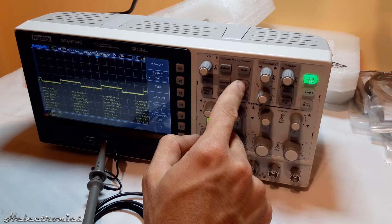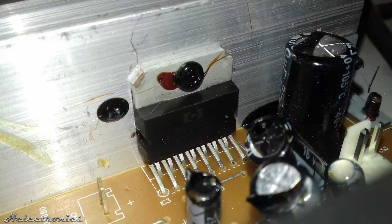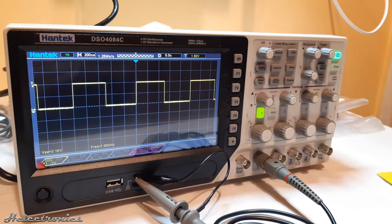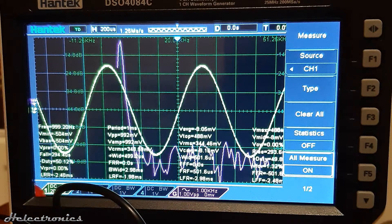I've chosen this oscilloscope because mostly I'm designing and repairing audio related electronics, such as amplifier circuits, so sometimes two channels are not enough. The Hantech DSO 4084C is an 80 MHz oscilloscope with four channels and a signal generator, suitable to work with audio electronics.